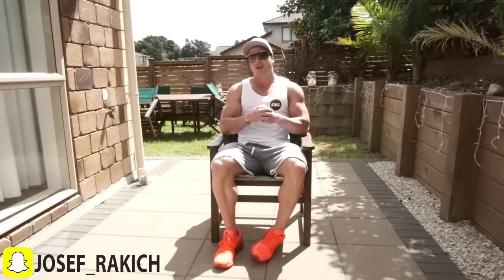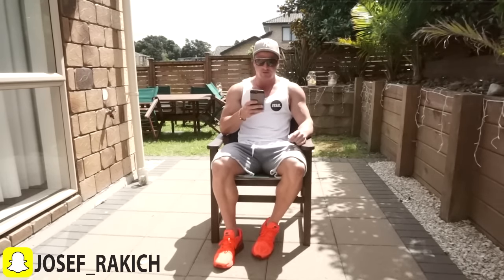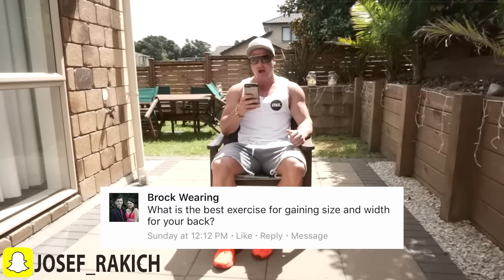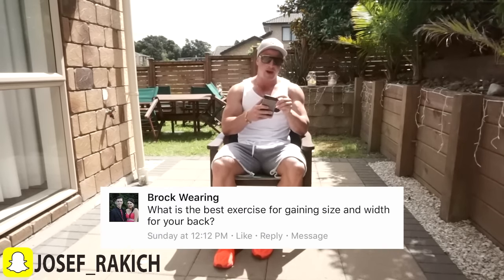What's up guys, it's Joseph Rakic here from josephrakicfitness.com. Today in this video, for the question of the day, it comes from my Facebook fitness page — the question comes from Brock Waring. Brock asks: what is the best exercise for gaining size and width for your back?